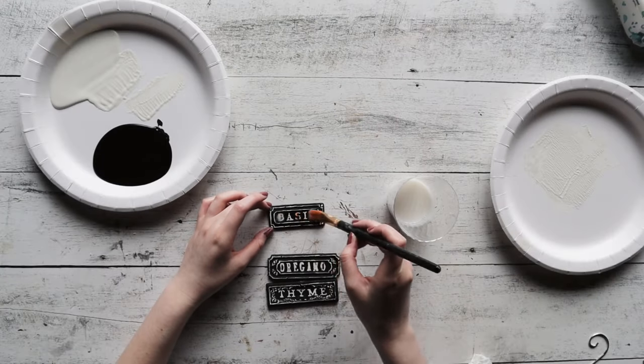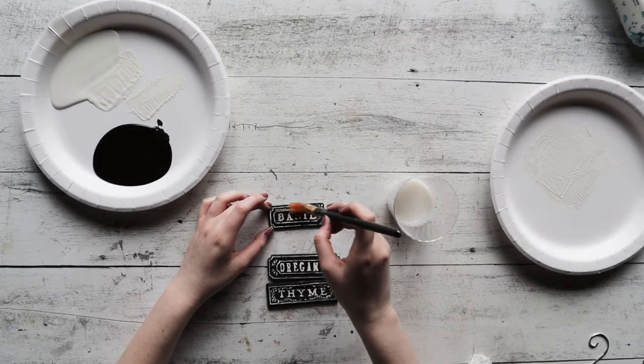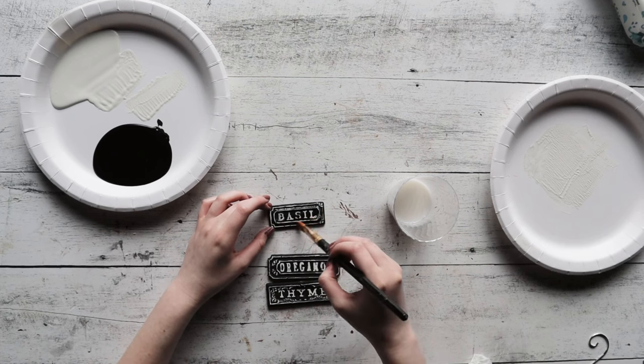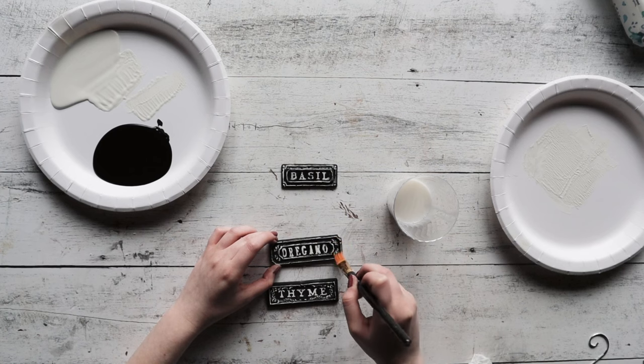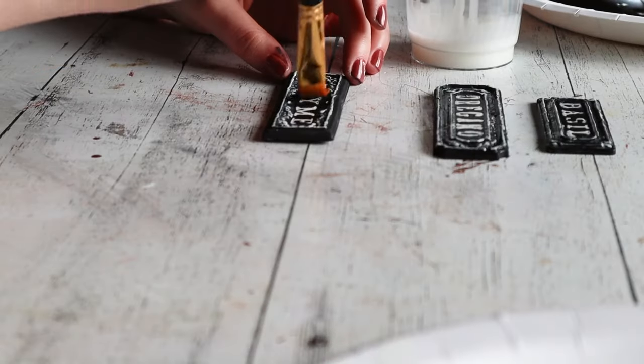Go ahead and apply an exterior sealer. We are using the General Finishes sealer, but check with your local stockist to see if they can recommend something that can hold up to the outdoors and is perfect for you, and go ahead and allow to dry.